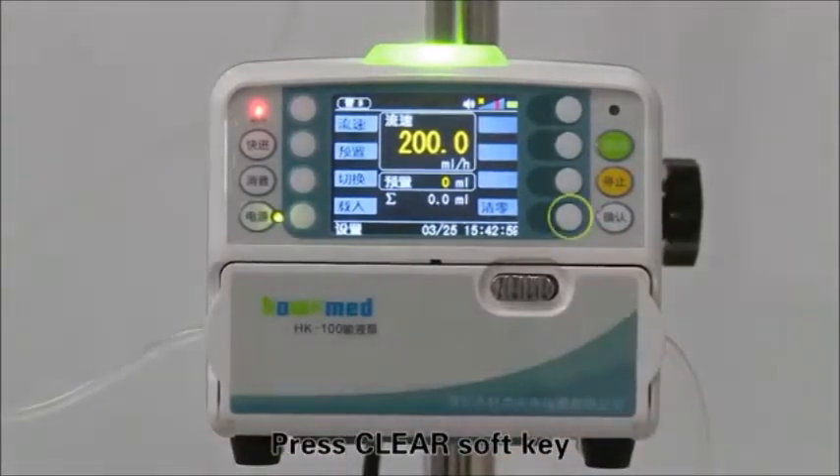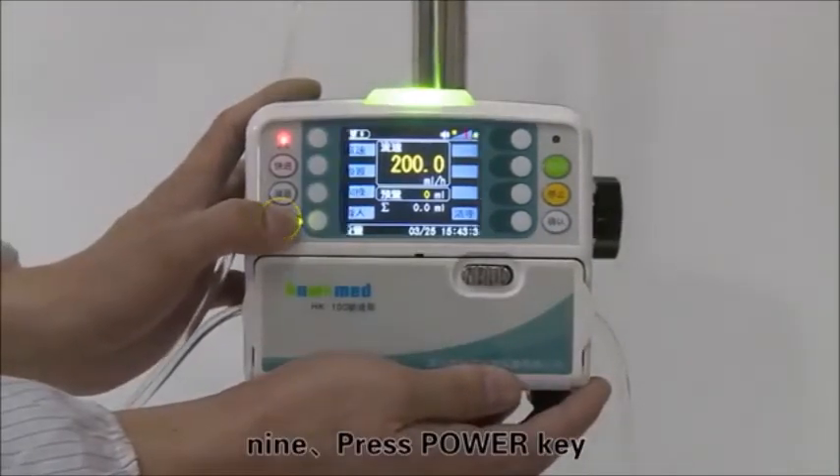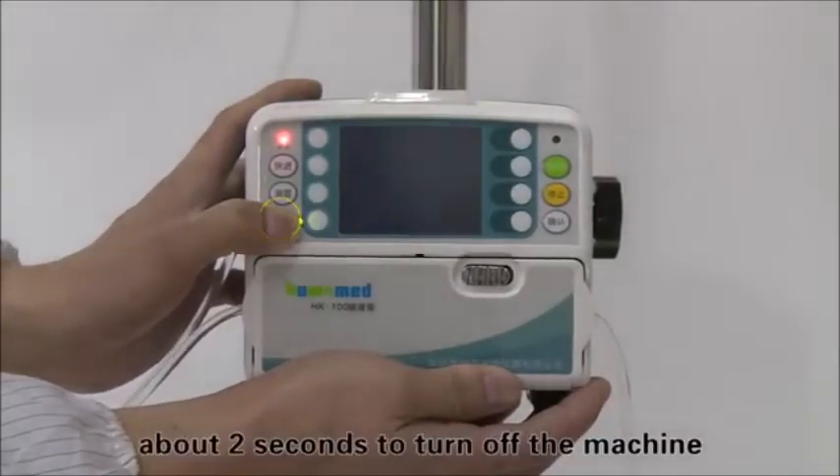Press the clear soft key to clear the accumulated volume. Press the power key for about 2 seconds to turn off the machine.